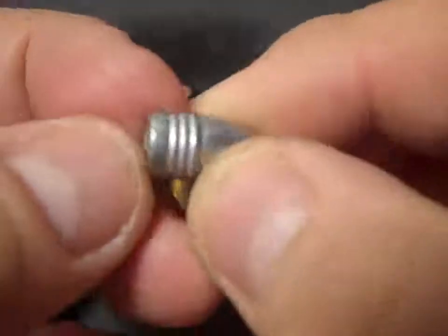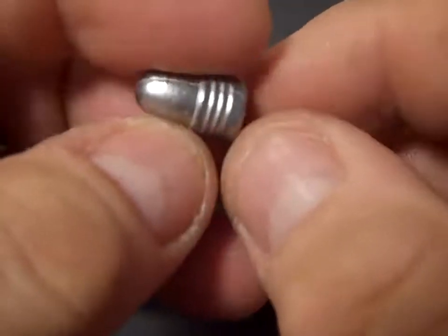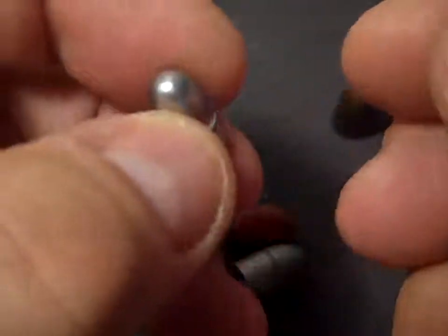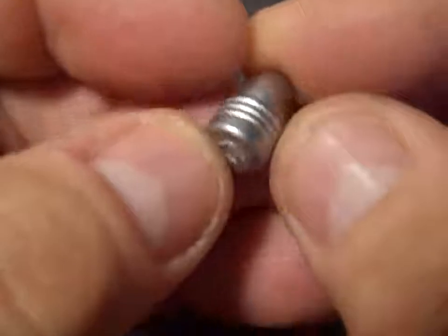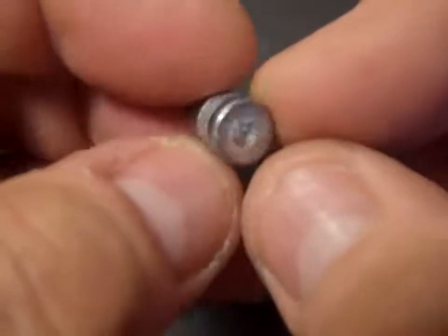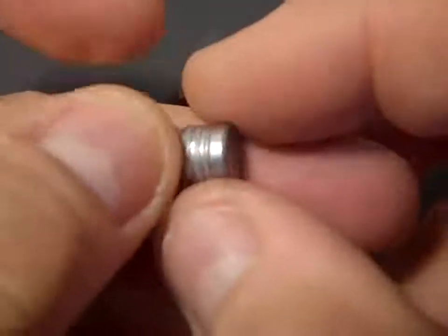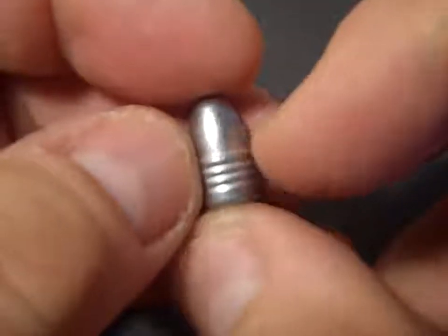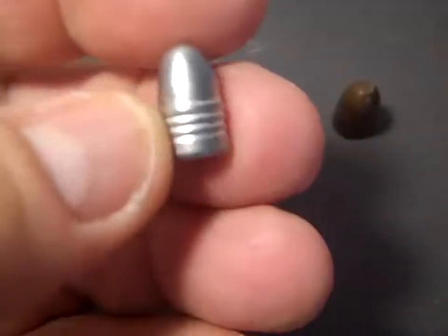This is a molded bullet. It's a 120 grain 9mm bullet that comes out of the mold at .356, kind of roughly. They're pretty close, but not perfect. And this obviously isn't molded as well as a lot of people mold theirs. But I only use it for a core, so it's fine.